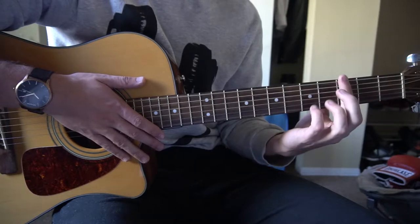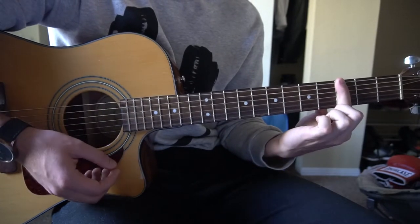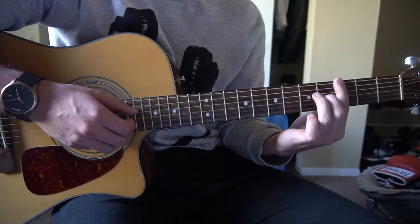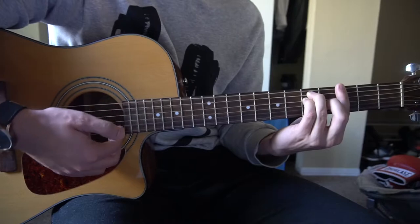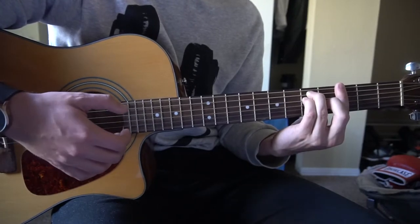Right after that we're going to slide down to a G barre chord. You're going to bar the 3rd fret with your index finger, all 6 strings, middle finger on the 4th fret of the G, ring on the 5th fret of the A, pinky right under on the 5th fret of the D. And you're going to play the low E, the B, and the high E strings.